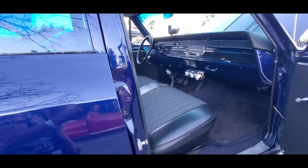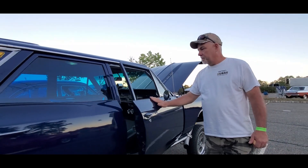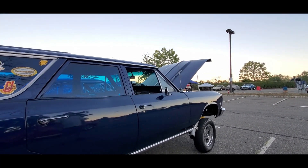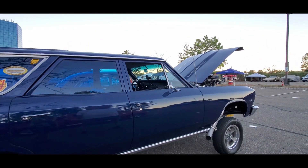Is that the original seat? Wow. I know the door panels are modified. I made the door panels. Oh, okay. Yeah, those are nice. That is great.